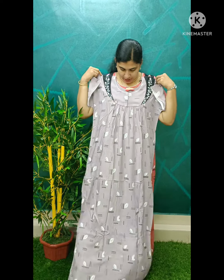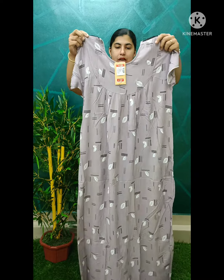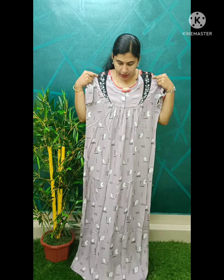We have a lilac shade. We have a black piece. We have white piping here. This is the back side. This is the front of the item.